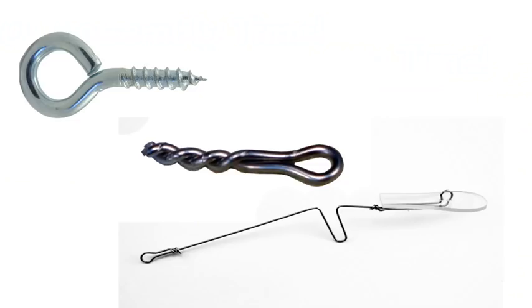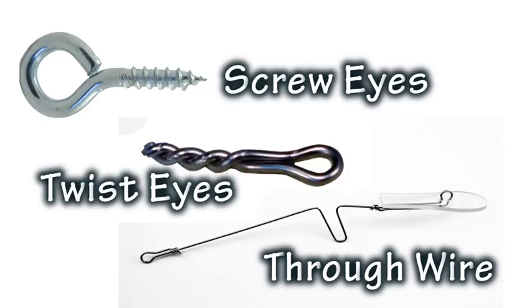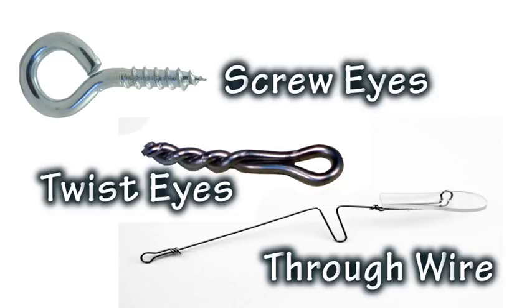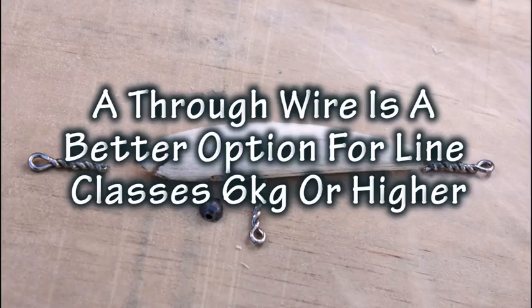There are three ways that tow points and hook hangers are commonly added to lures: screw eyes that simply screw into the timber; handmade twist eyes twisted up out of stainless steel wire and glued into holes; and a through wire that runs in a slot from the front to the back of the lure. For simplicity we're going to use twist eyes — it's quick and easy, doesn't require any special materials, and is strong enough for our purposes. But if you're using these lures for line classes of 6kg or higher, I'd suggest going for a through wire for extra strength and security.